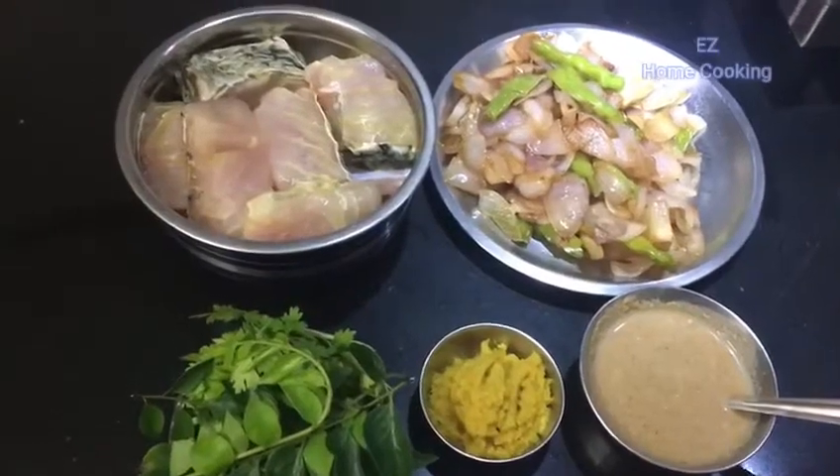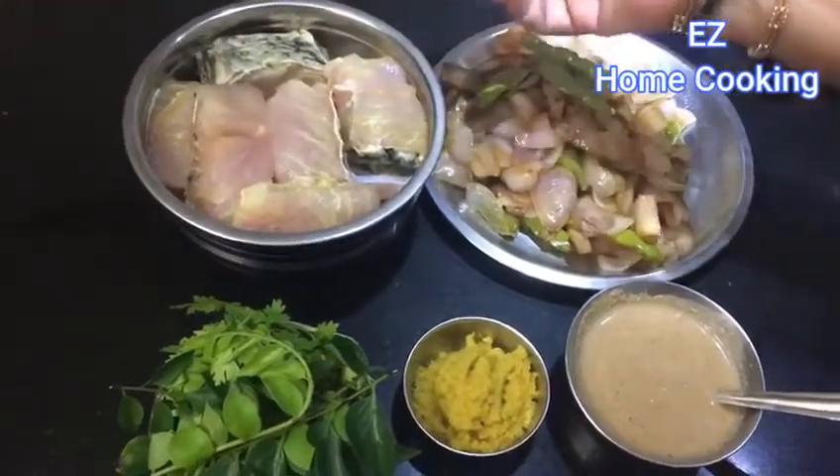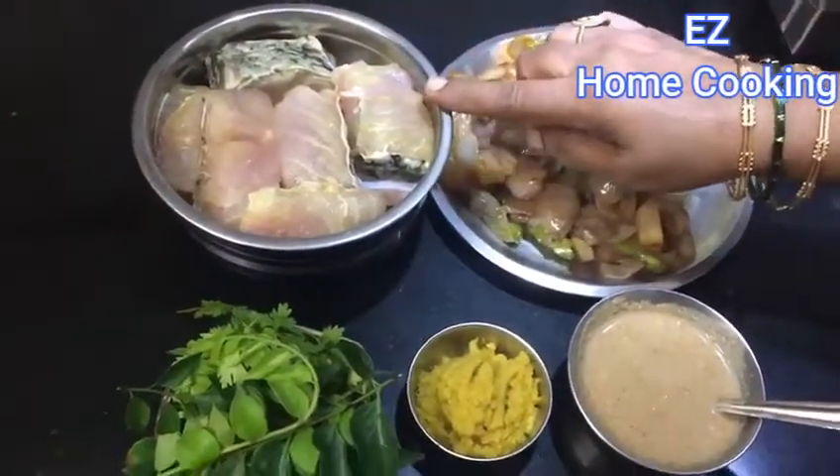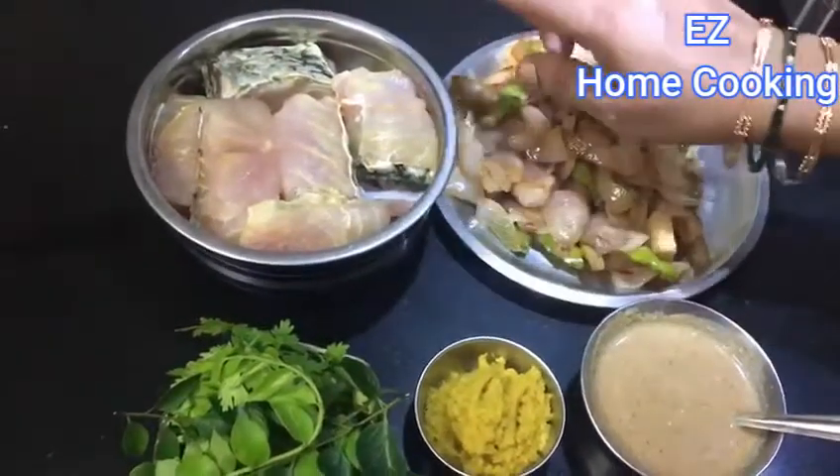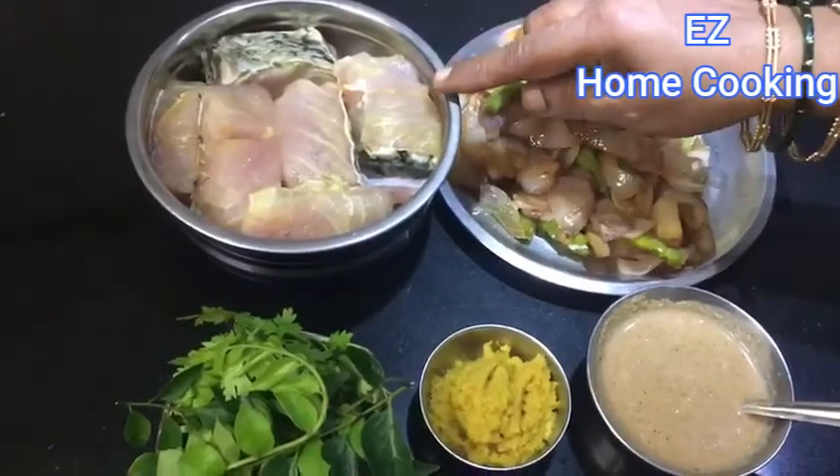Today I have a fish egg yolk. I have a small fish in the middle of the egg.